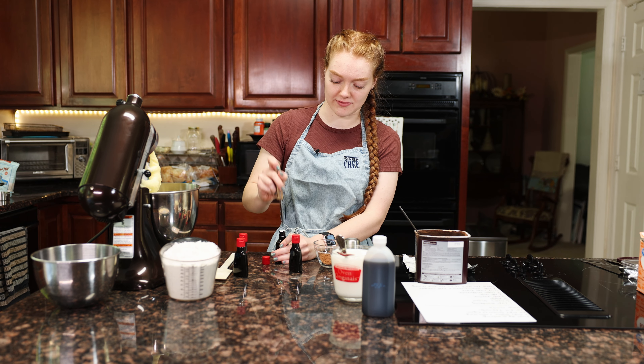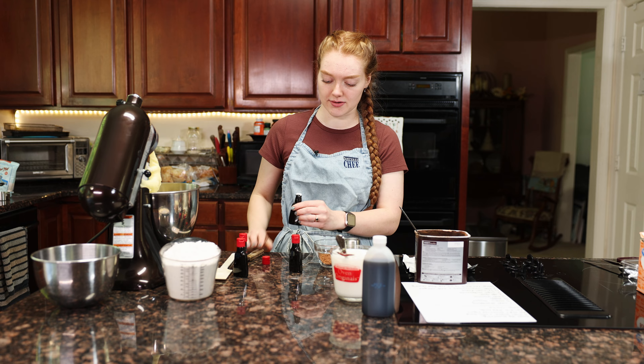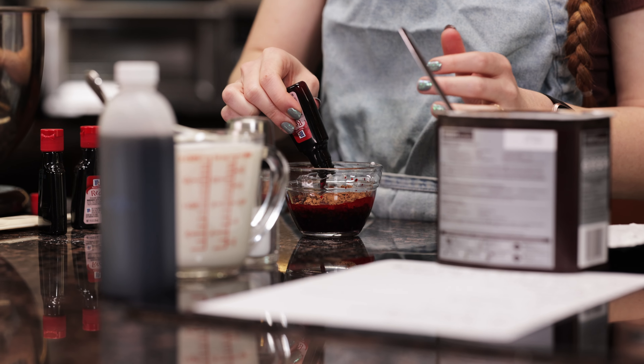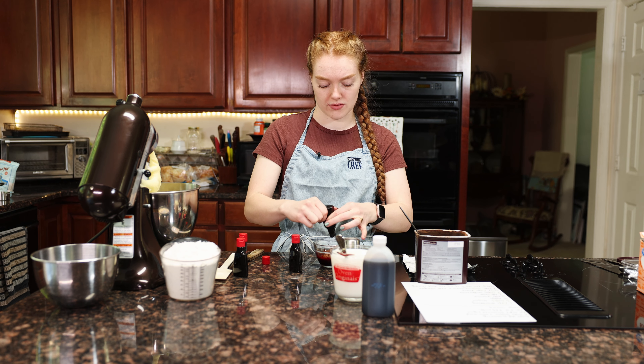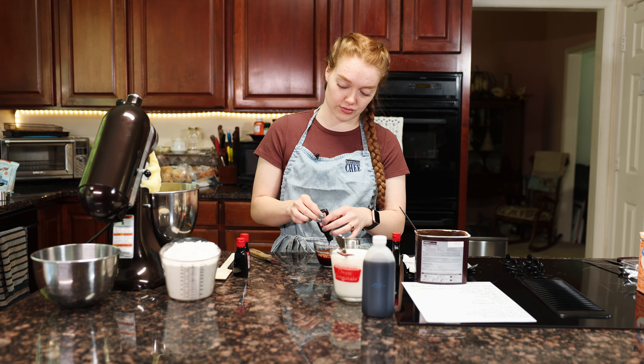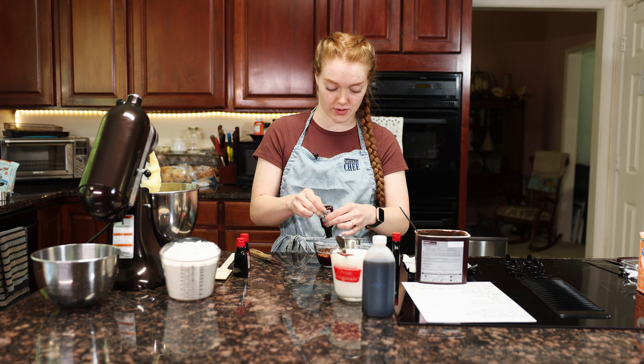You just have to be careful because everything is going to get dyed red. His grandmother actually puts two bottles — she does one but then fills the other one up with water. That's not what you told me — I could do three and then one filled with water.